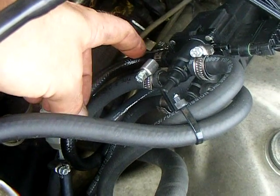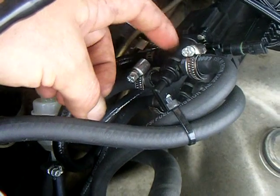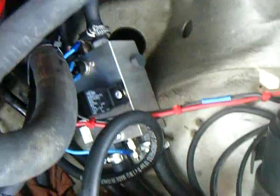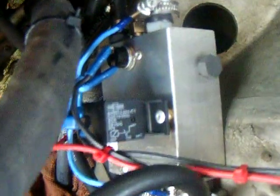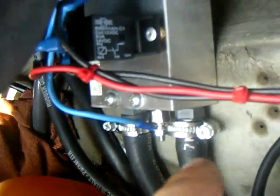You can see a bunch of hoses here. These two select from the real fuel tank from the Mercedes motor. This is the vegetable oil fuel tank selector switch. It switches to one hose that goes into my preheater box.